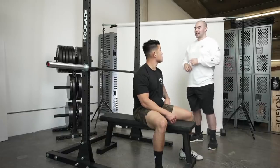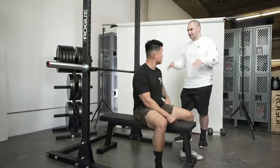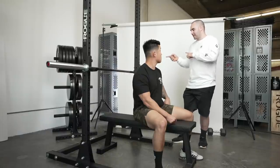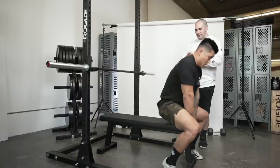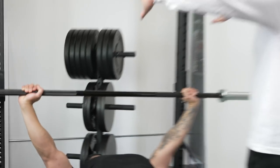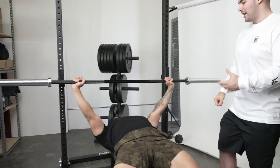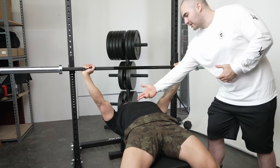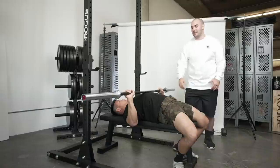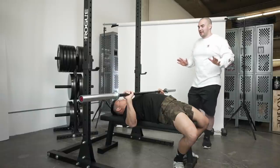Some people can't get an arch — you don't want to force it, just take as much slack out as you can without hurting yourself. For demonstration, let's go index finger on the ring. He's got his feet set and he's super wide now, which works really well. You'll naturally want to rotate your hands inward — that's going to engage that part of your tricep. Lower the bar to your chest, thinking about meeting the bar with your chest as you come down.